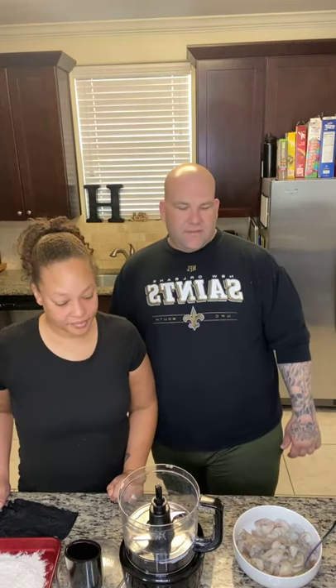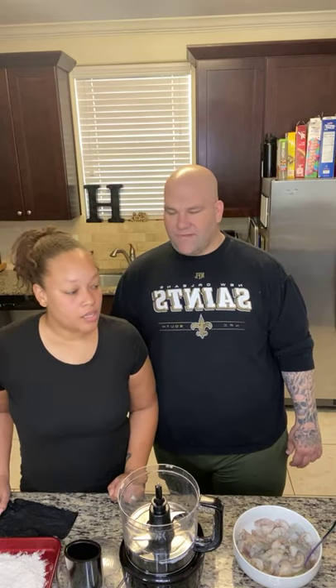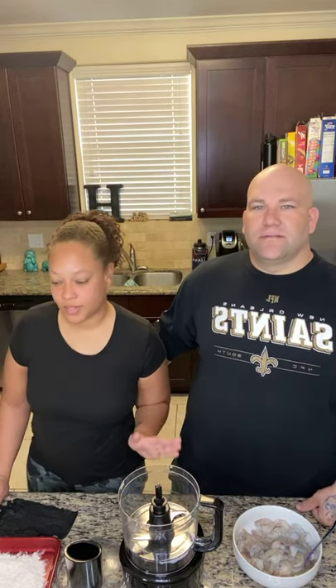Hello y'all, hello everybody! Alright, we got some people on. So let me tell y'all what we're gonna do — something good, something different. If you like crab cakes, stay tuned for this video. I've been brainstorming for a while — I'm gonna make a shrimp cake. Let's get started, I'll show you how to do it.